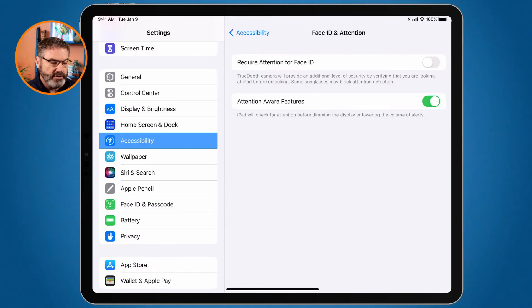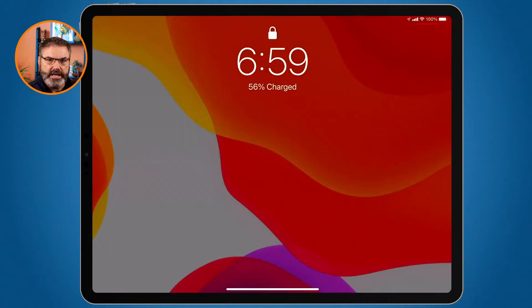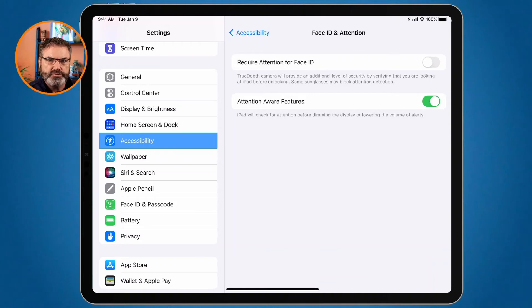Now it will no longer require me to give the iPad attention. Let's put it to sleep — I tap on it to wake it up and it opens right up. I did not have to look at the iPad to unlock it. Keep in mind this does make it less secure — if you are sleeping, someone would be able to point the iPad at your face and unlock it, because it does not need you to look at it.